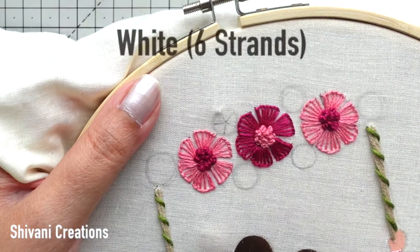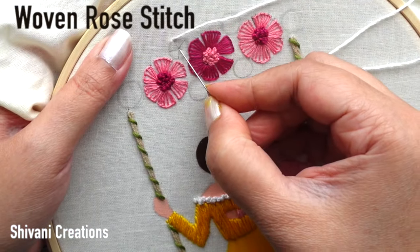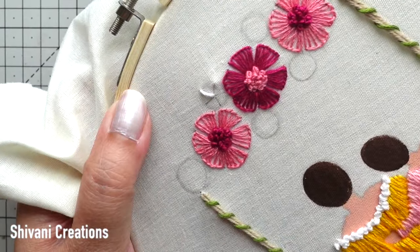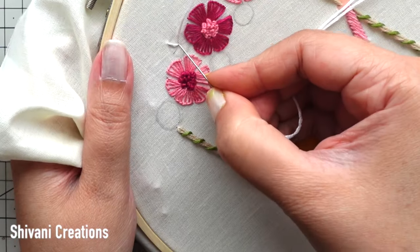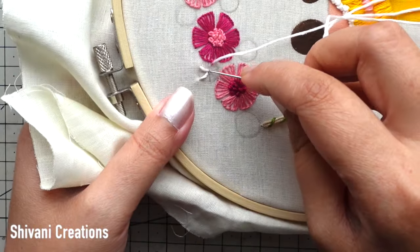This is completely ready, looking very very gorgeous. Then using six strands of white color thread and doing the woven rose stitch here to create a nice rose. I have just created one small circle dividing it in five equal parts and then we just need to weave it alternatively to create the nice rose shape. On all sides of the pink flowers I am going to add some roses.